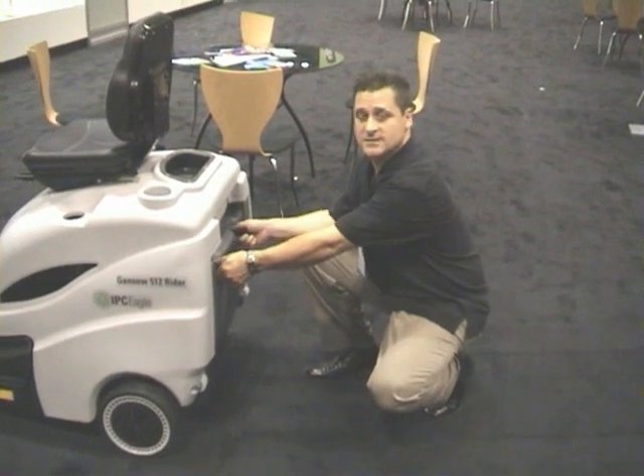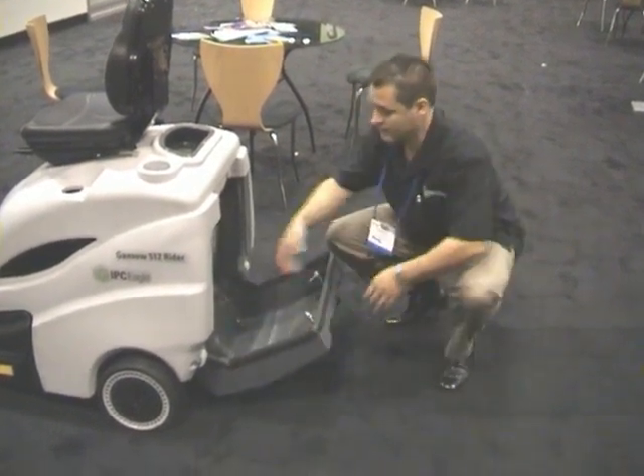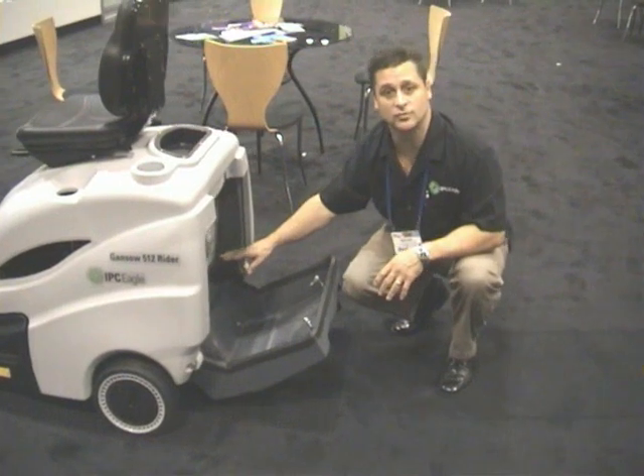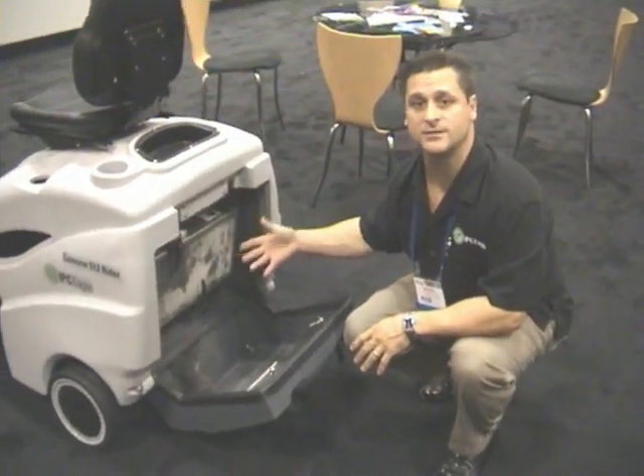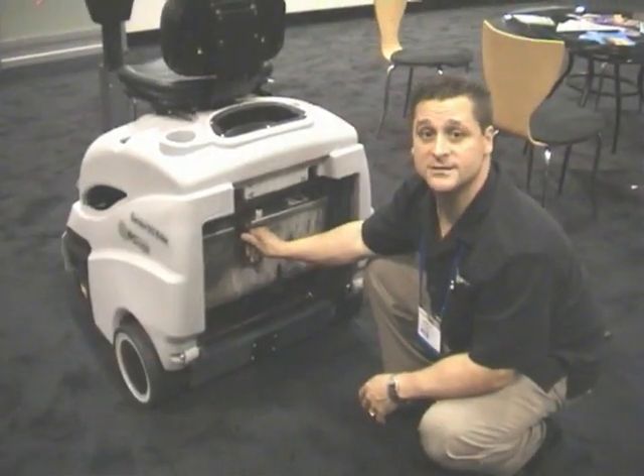The secondary hopper consists of the pleated panel filter which will filter down to five microns, catching all the smaller and light debris. Removing the filter is simple and easy.